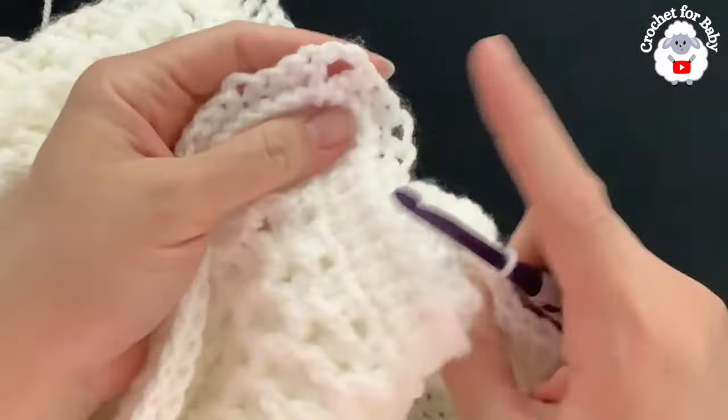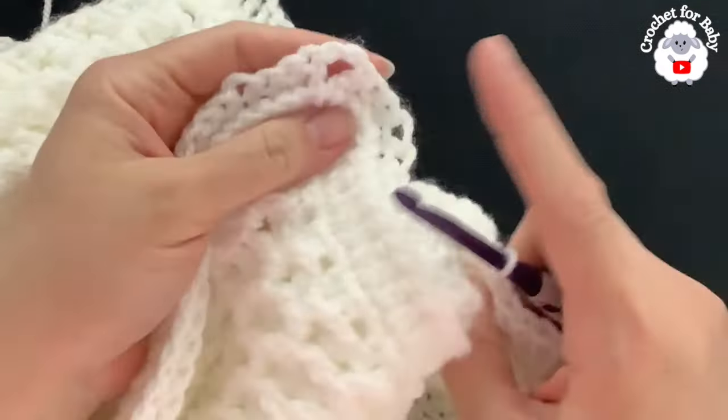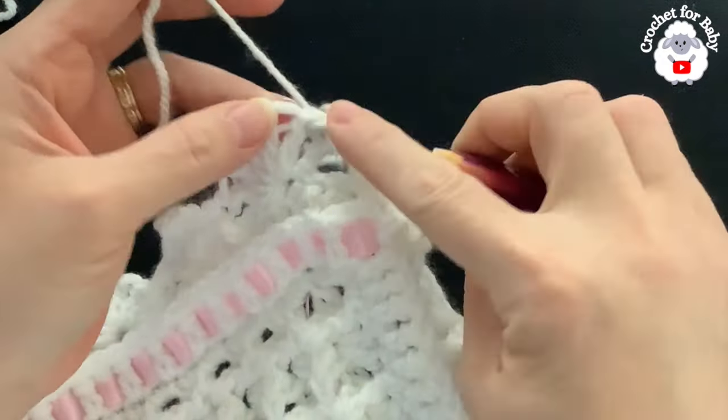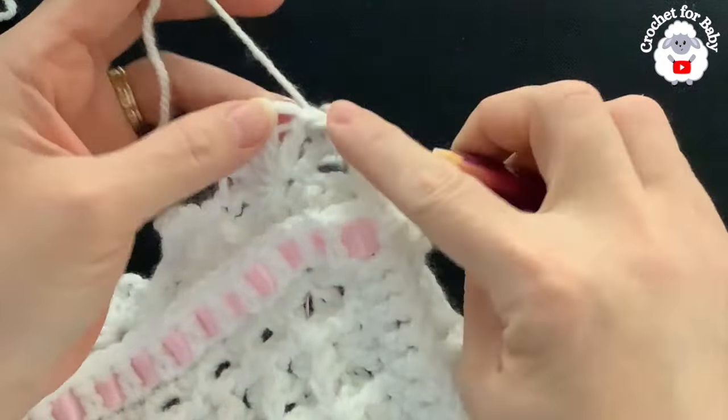To finish row four, join with a slip stitch between the three chains and the first double crochet at the beginning. At the end of row four you should have 88 fans total — 21 fans on each side and one fan on each corner. Now for row five, make three slip stitches to get inside the chain space of the first fan.